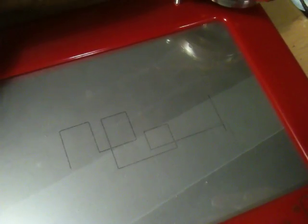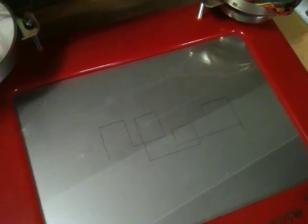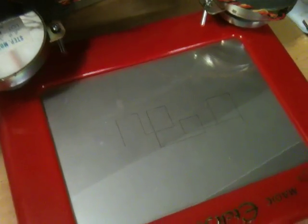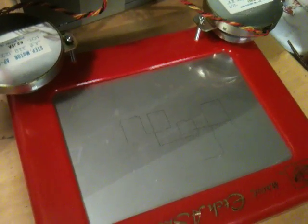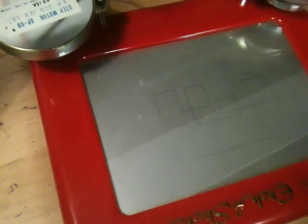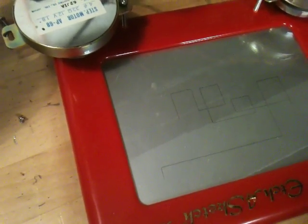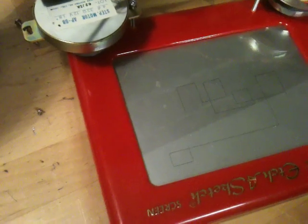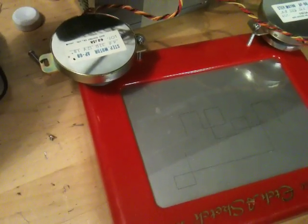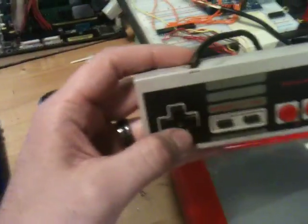Unfortunately one thing with the Etch-a-Sketch is it seems to get hung up pretty easily, and these are not the most powerful steppers. So it does pretty good most of the time but it can get hung up. I would like to get a hold of some more torquey ones. Yeah, there's an example — it's kind of a little hung up there, but pretty cool.